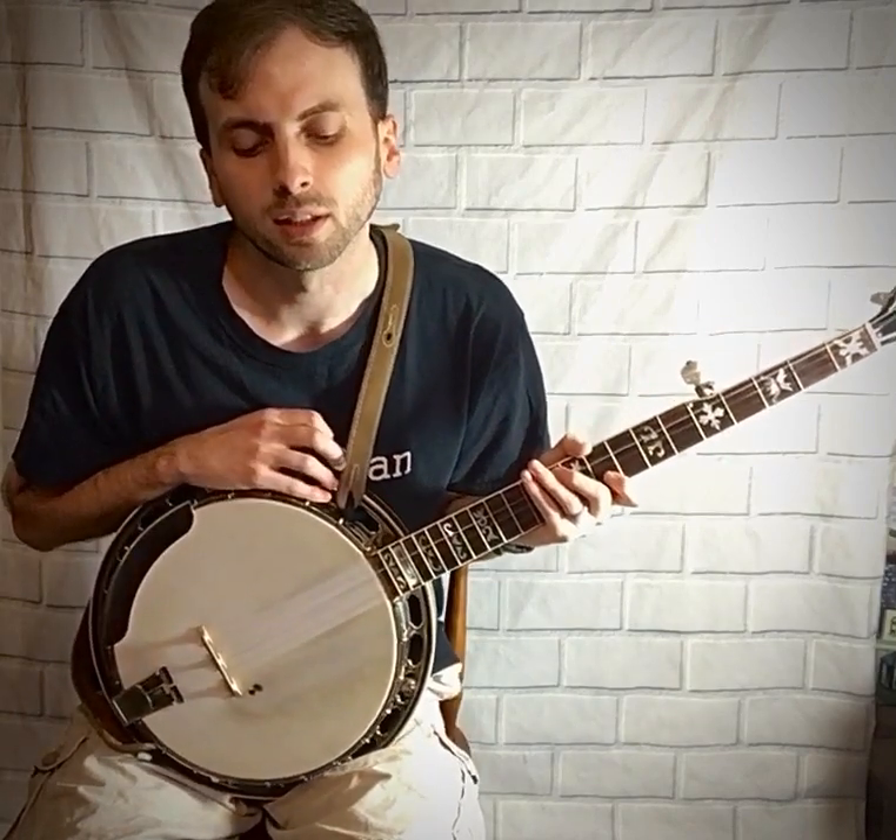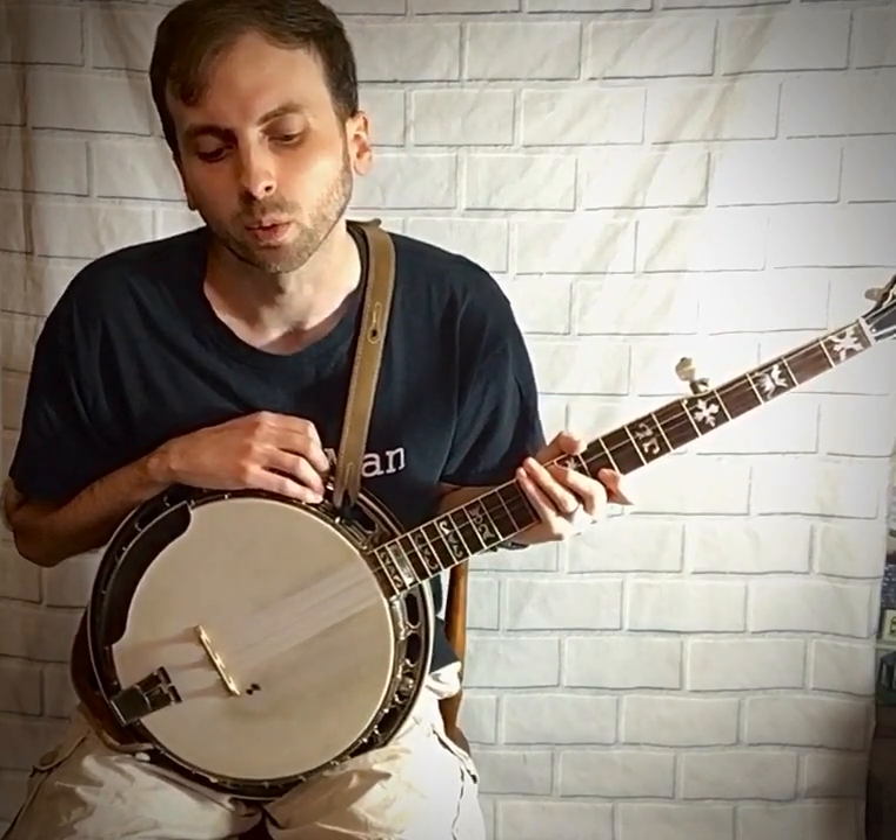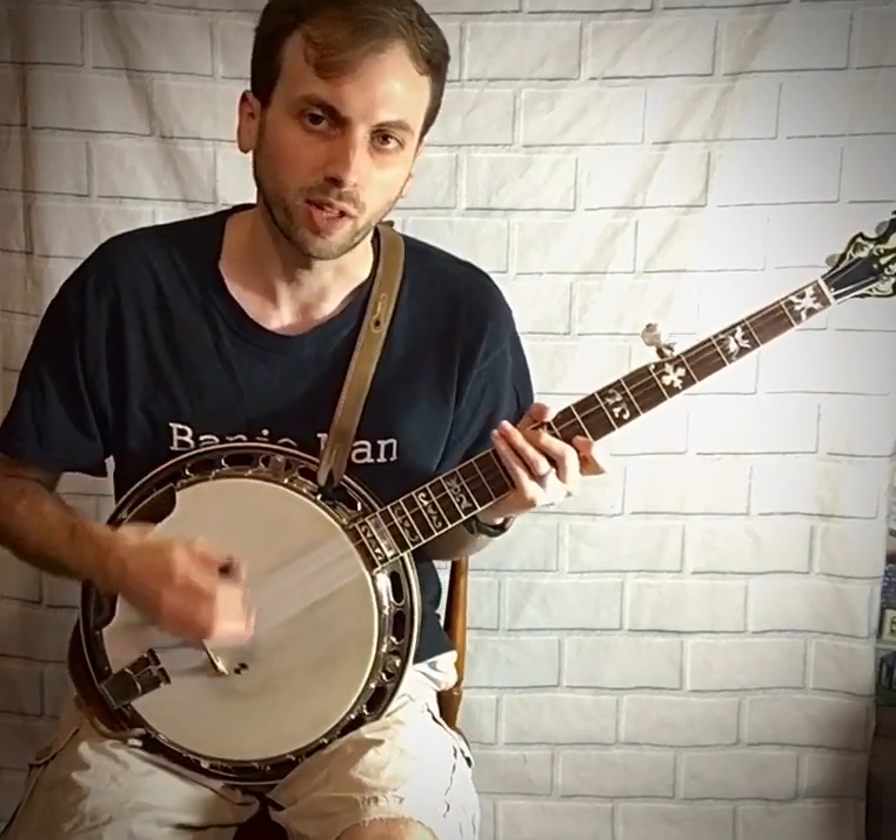The next roll I have listed is an alternating roll between the three-two-five-one and the four-two-five-one.